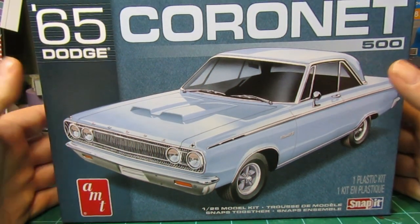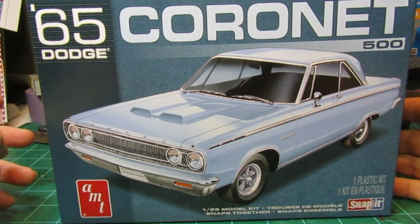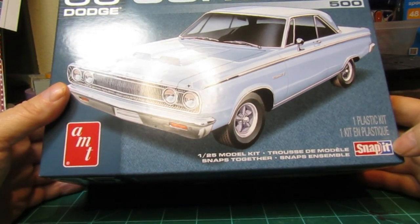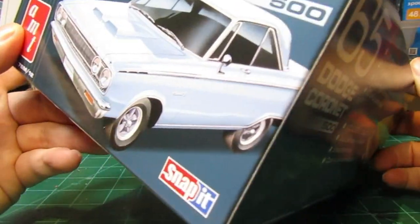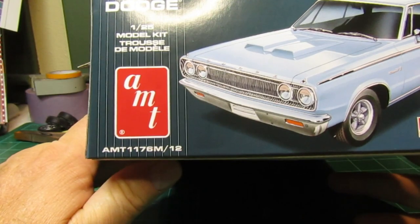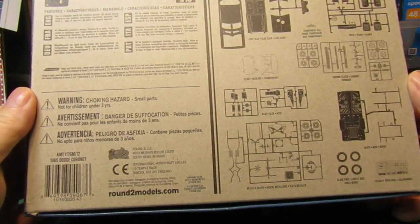Hey guys, John here at Motor T Scale Models. We're looking to build our next project — it's going to be the '65 Dodge Coronet 500 from AMT. This is a snap-it kit, 1/25th scale. The kit number is AMT 1176M and this is a Round 2 kit — remanufactured and put out by Round 2.